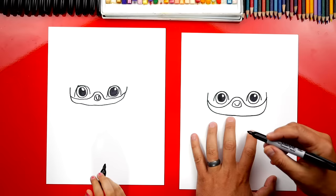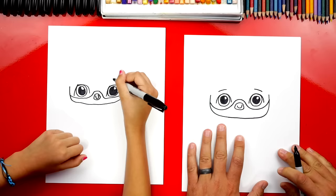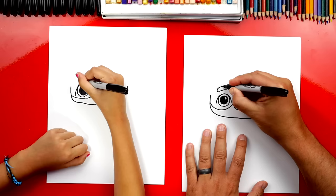Now we can draw his eyebrows. Let's draw a line over each eye — a diagonal line. Then we can draw another curve that comes up, over, around, and then back down to make his eyebrows look thicker. We can do that on both sides.